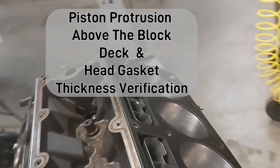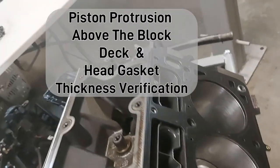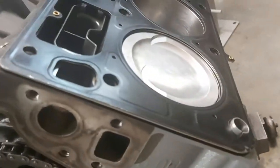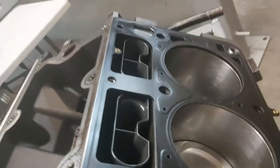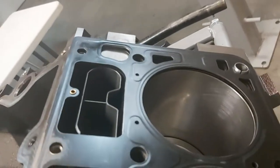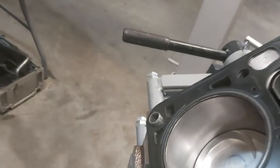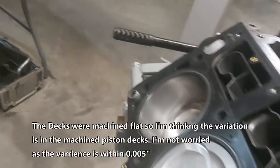I've got the head gaskets here — these are the 51-thou compressed. In the previous video we measured the piston deck height, how far the pistons come above the deck. We got anywhere from 5-thou on number one up to about 8-thou on number seven, ranging from 5-thou to a maximum of about 9 to 10-thou on that back cylinder. On this side it was again about 5 to 6-thou, and this back one was actually right at zero deck or didn't even protrude.